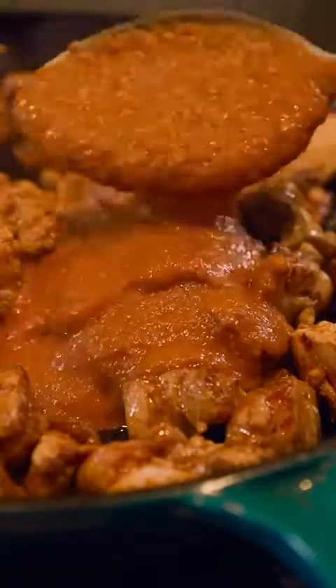Ya boy has a cast iron now. Chicken thighs for the win. Brown them, add the gravy, then pour in a quarter cup of whipping cream and let that simmer while you make your naan.